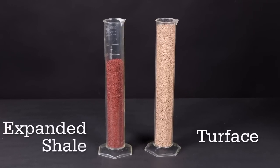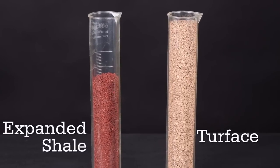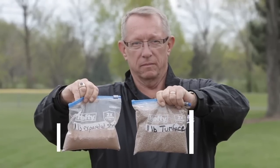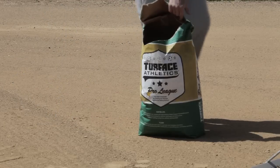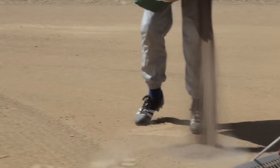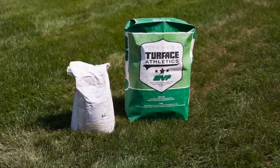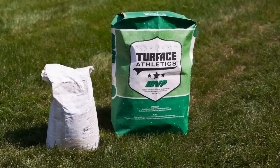Here we compare one pound of Turfis against a pound of a competitive product. The bag with Turfis has much more volume with the same weight as the conditioner in the other bag. Comparing these two conditioners, you need half as much Turfis to provide a quarter-inch top dressing on your field. As an example, here are two 50 pound bags of conditioner — one clearly has more volume of product than the other.